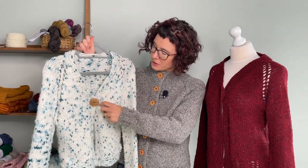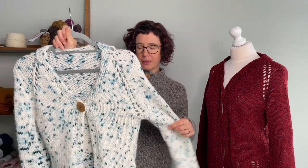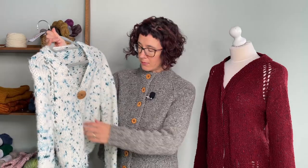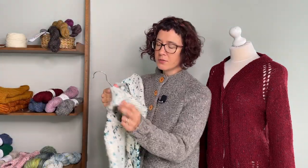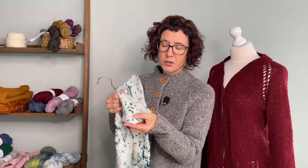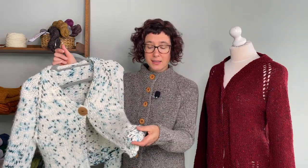Once you reach the underarm, you separate the sleeves and work the body straight from that point down. You can finish off with a little lace effect — a double decrease and increases on each side — or just keep it straight down with nothing going on. Both options are in the pattern.